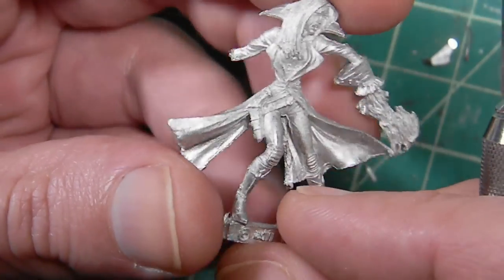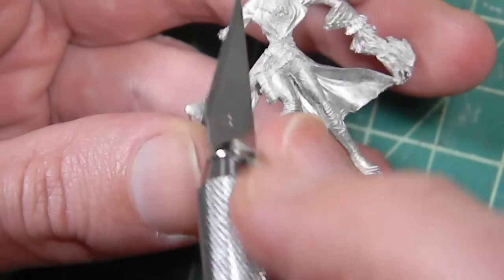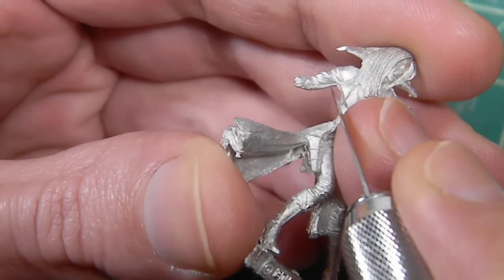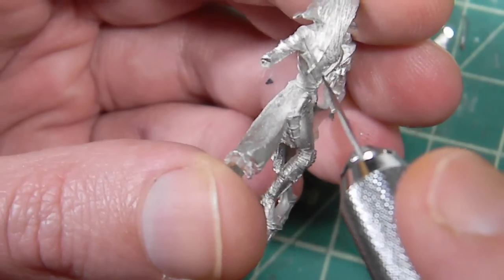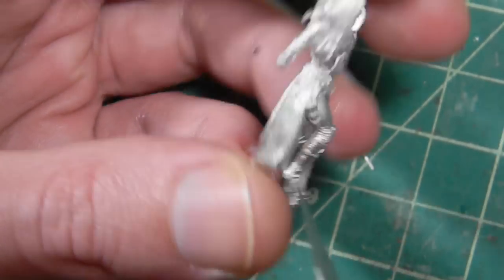We've got most of the big chunks off now. There are two ways to remove the extras. If I can get this on camera - you can see a mold line where the two molds meet. You just need to follow it around because it's basically the same position all over the figure.